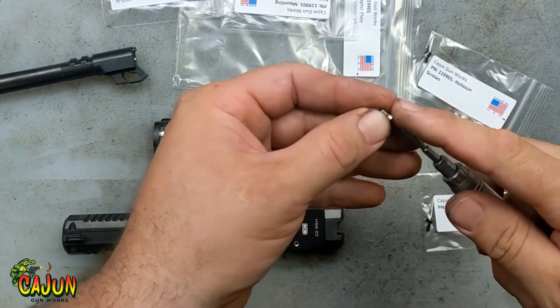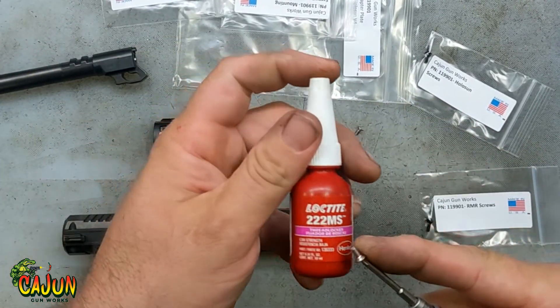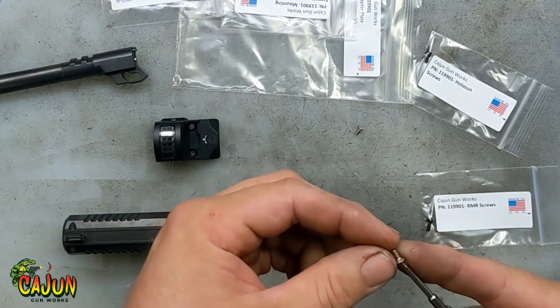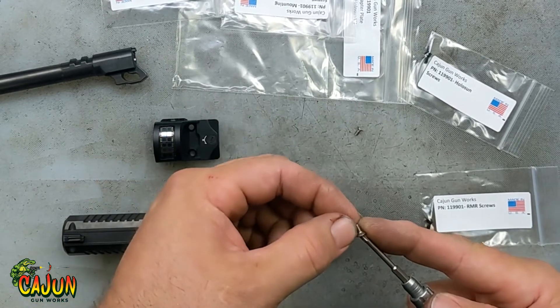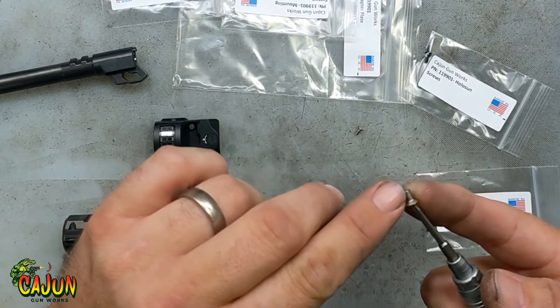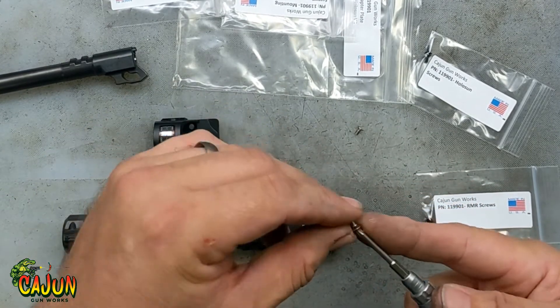These mounting screws are stainless steel. I would recommend putting a little bit of Loctite on them — I use pink Loctite, which is really light strength. If you use blue on these and ever have to take them off, it's probably going to snap them because they're such a small thread. Use just a tiny bit of pink Loctite on the thread, and make sure a little bit gets under the cap.